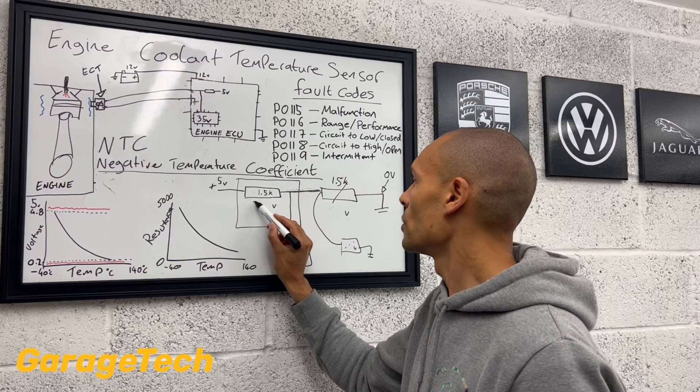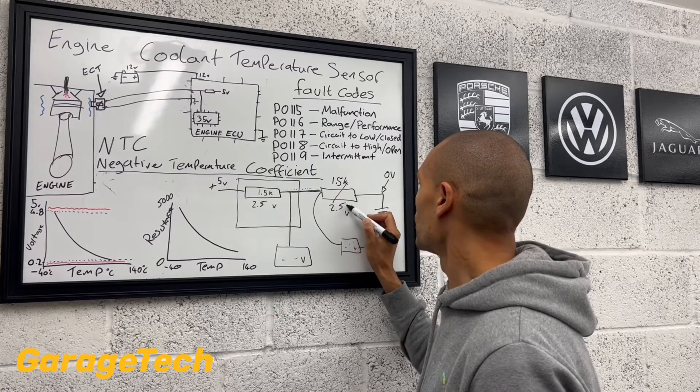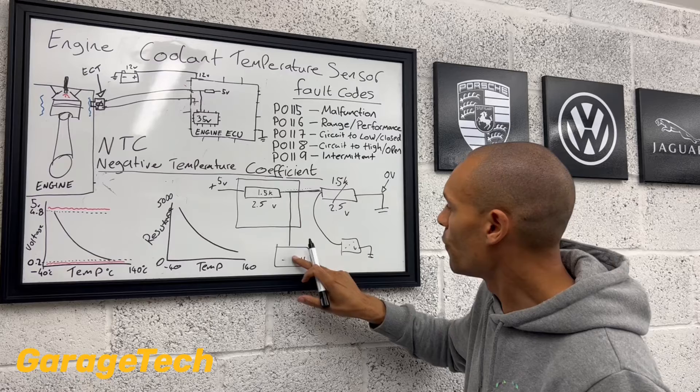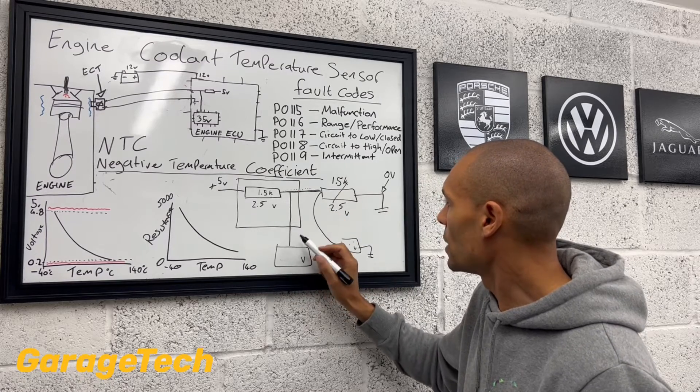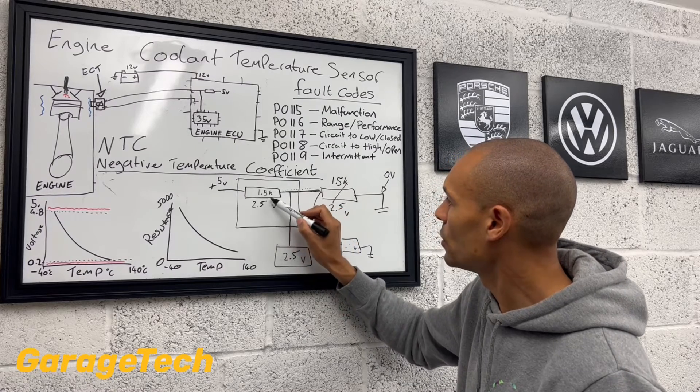So this resistor is going to use 2.5 volts. This resistor is going to use 2.5 volts. So our voltage reading that we use here is going to be 2.5 volts — because that's going to use two and a half, and two and a half volts is going to be left to go into that one.